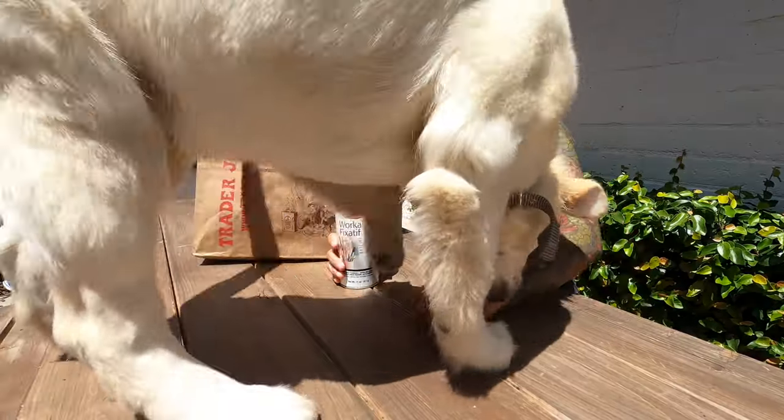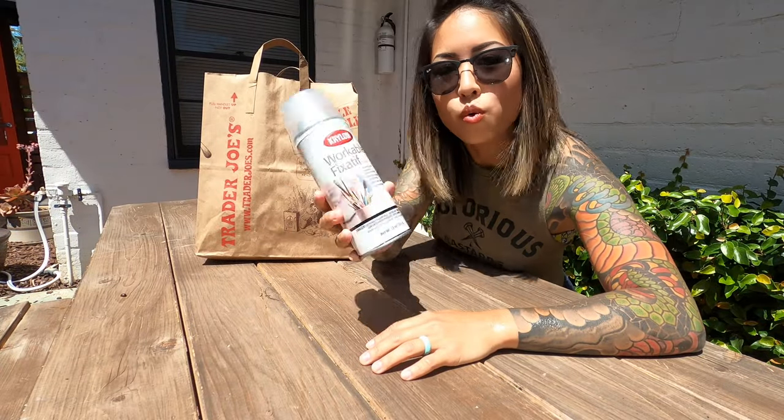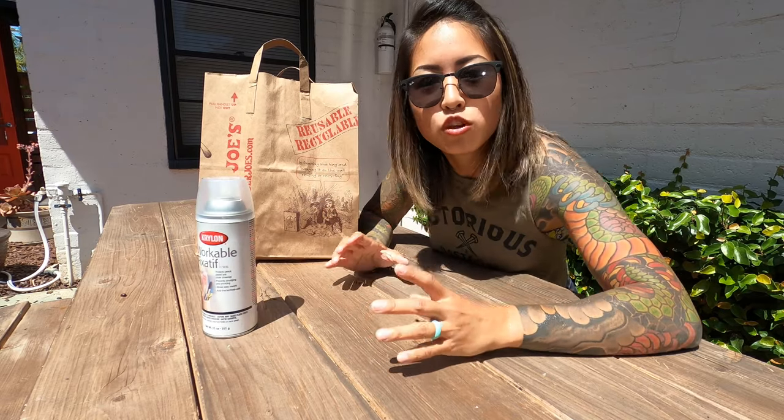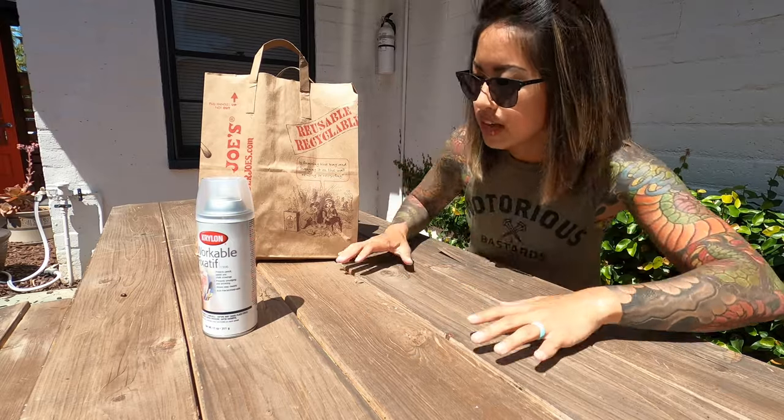Okay, so I'm outside now, and I've got this can of Workable Fixative that I'm gonna spray onto these freshly stamped notebooks — that kind of just seals everything and protects the ink. So let's spread them out.